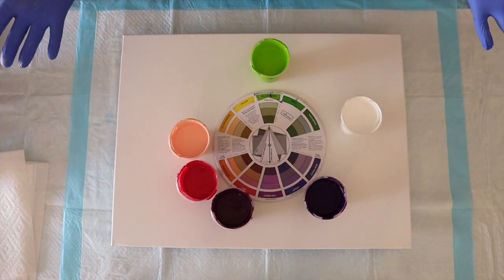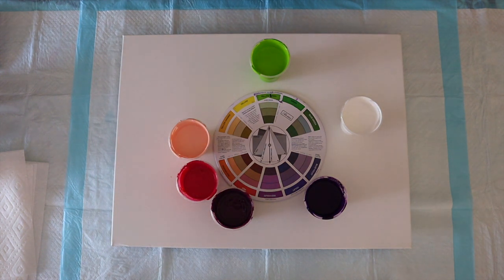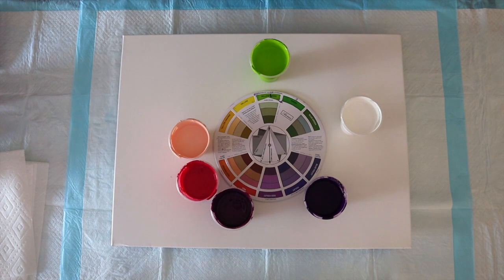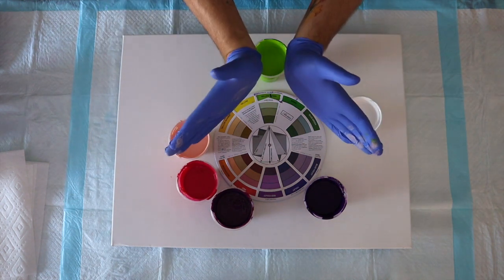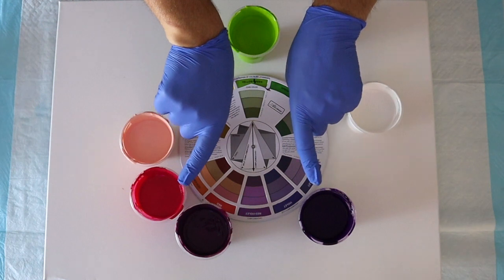Alright, ladles and jelly spoons — it's Lee here. I'm really excited for this split complementary episode, which is one of the colour harmonies of this colour theory series. This has been way more challenging than I thought when we set out — would you agree, Jeremy? I definitely agree. I'm genuinely excited because I'm learning so much about colour. What I've got on my canvas here — an 18 by 24 inch gallery-wrapped canvas — here is my colour wheel and my split complementary colour palette. At the top I've got yellow-green, and then violet and red as my split complementary colours.